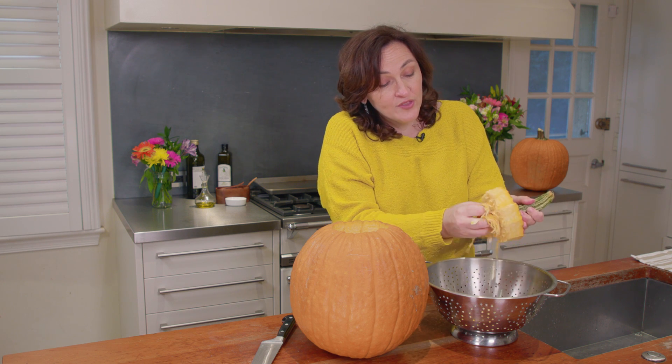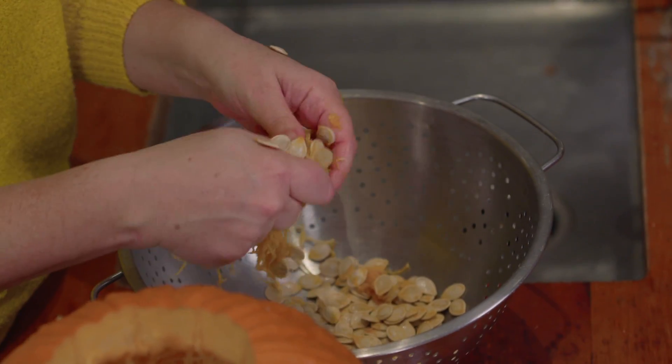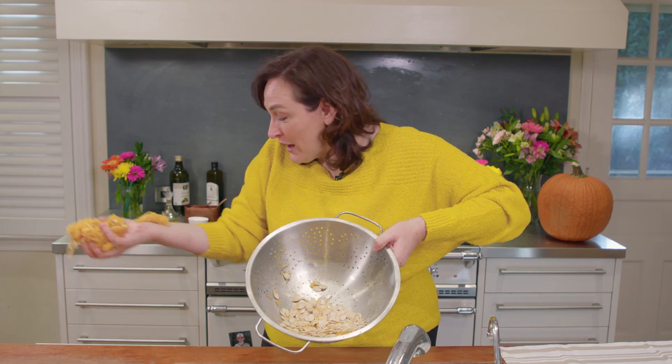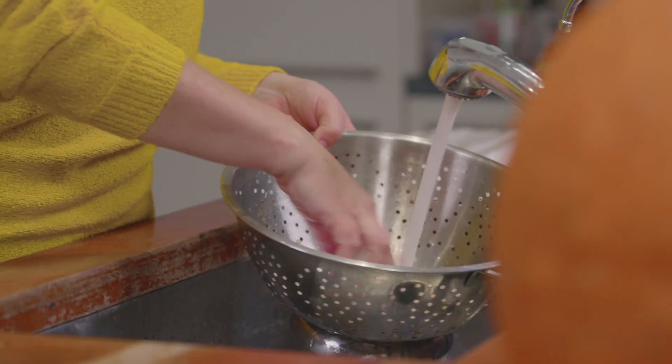You just want the seeds — you don't want the stringy stuff. You want to throw away the guts. You want to put the seeds into a colander and throw the guts away. This is a great thing for kids to get involved in too — just give them a cut-up pumpkin and let them have at it. You've got the seeds and the flesh; you're going to throw the guts away. Then you take the seeds and rinse them out in a colander, and this will get a lot of the flesh off of them and get them clean and ready to be roasted.